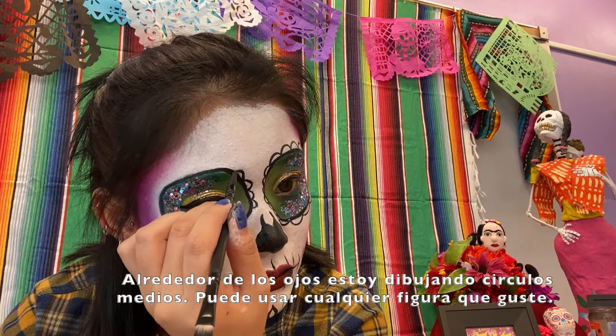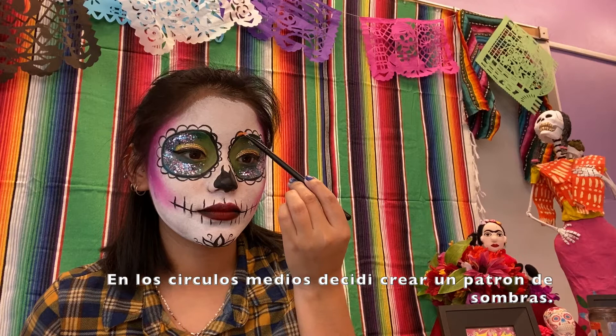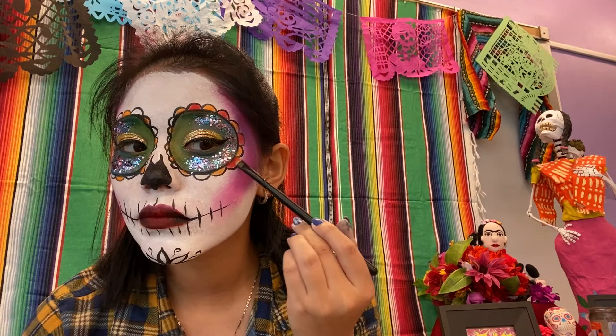For the eyes, I am creating half circles — you can create any shape. On the half circles, I decided to create a pattern between orange and red.